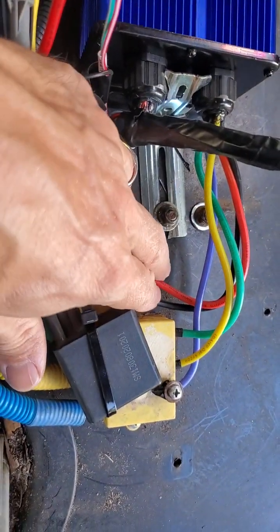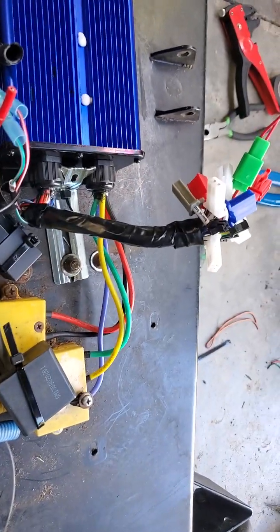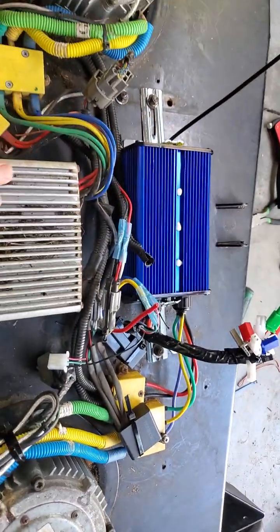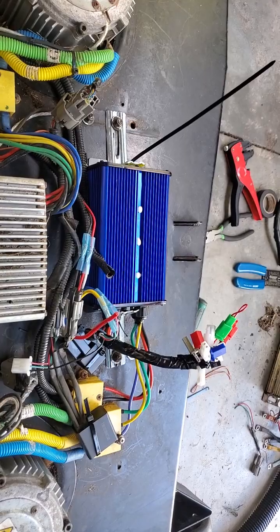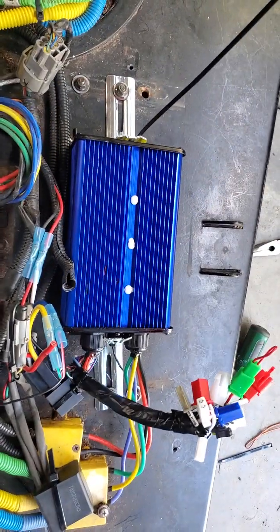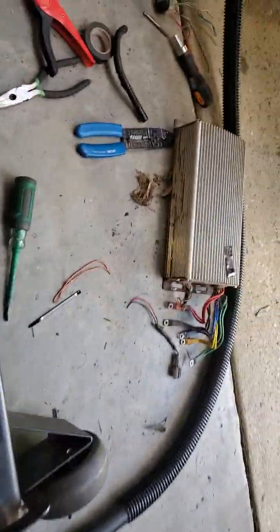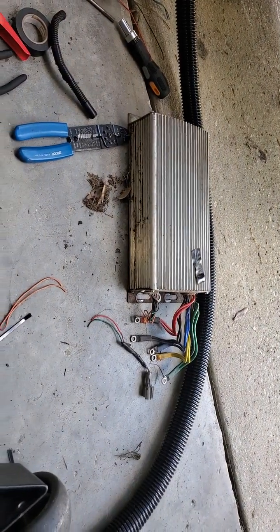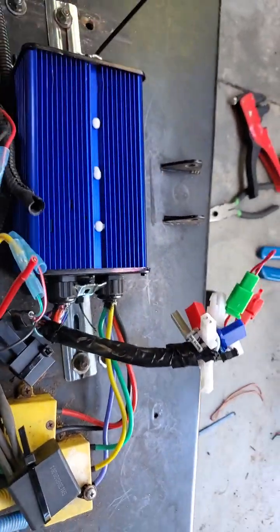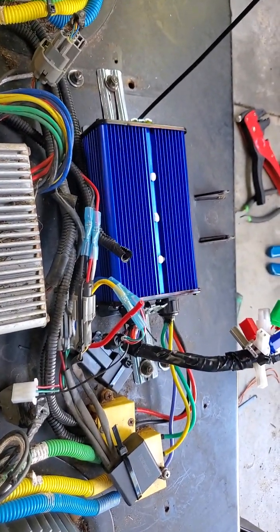I connected plus and minus for the 48 volts and that's it — that seemed to work. This controller was maybe 50 bucks, not even, on Amazon — I'll post a link. It didn't seem to get hot after running for a while. I'll try to mow with it and see what happens.